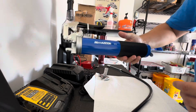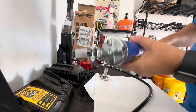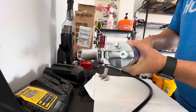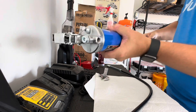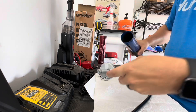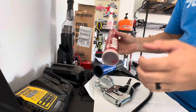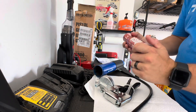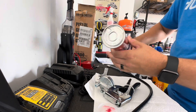I got this grease gun off Amazon for about 20 bucks. It feels pretty good but we'll see — I'll put the link in the description and let you know if it works well. I had the plunger pulled back already, so I'm going to unscrew the top and put the grease in. I'm using some Mystic JT6 grease.